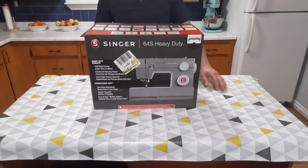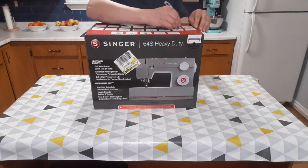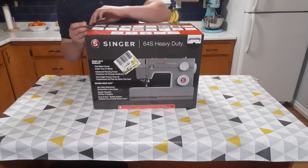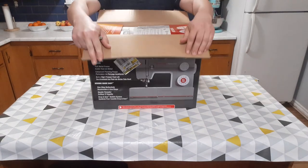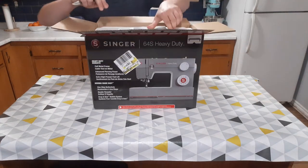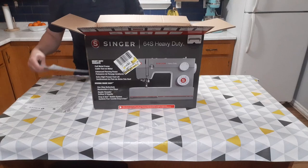This is an unboxing video for a Singer 64S Heavy Duty. I'm just going to be doing an unboxing today and I will be making a review video at a later time. This is a machine I'll be using casually at home. At the time of this video they retail for around $260 Canadian dollars.